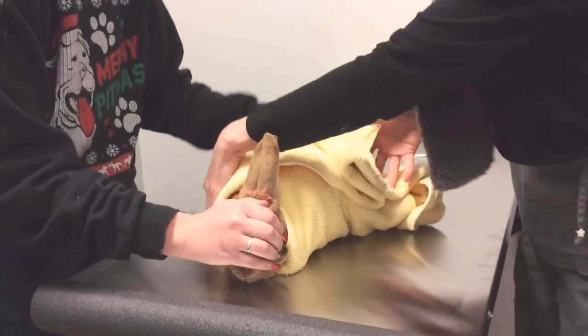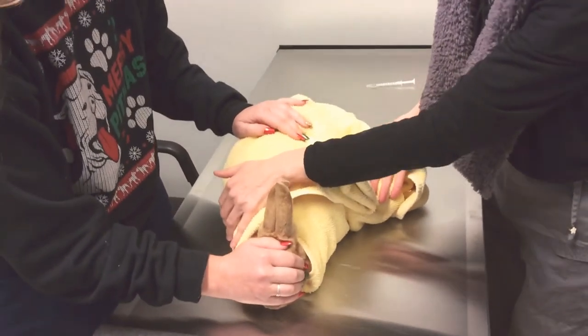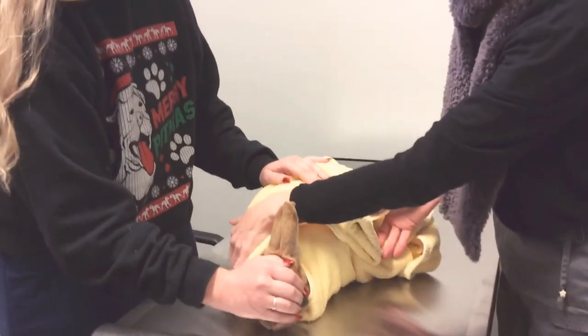So he's all snug in there — he can't back away. This, especially when you first start doing this, is typically a two-person job. Eventually it sometimes can become a one-person job.